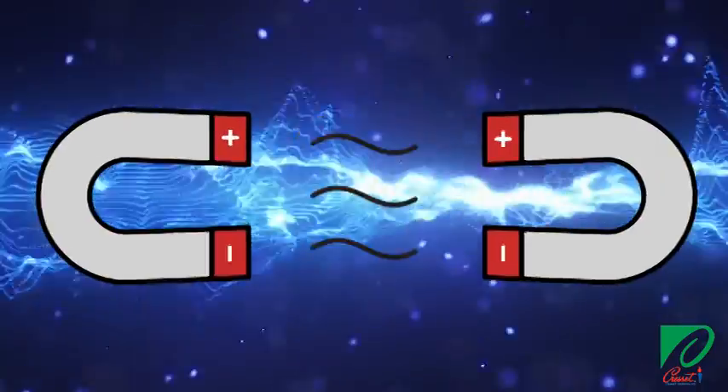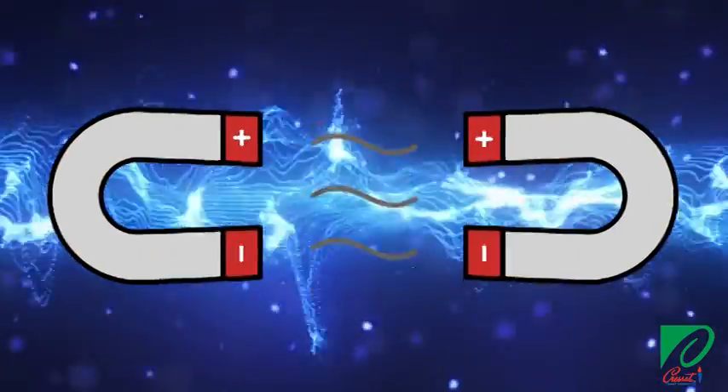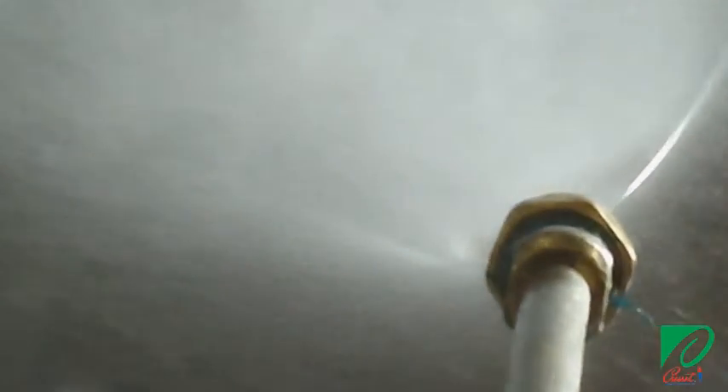Picture trying to hold two magnets with the same polarity together. With a reactive release agent, a little bit goes a long way. Use a very thin, even layer to achieve the best results. In fact, using too much of a reactive release agent can actually create bug holes and other unwanted imperfections on your concrete surface.